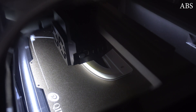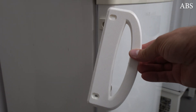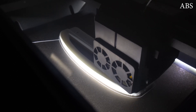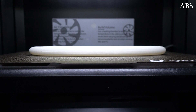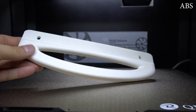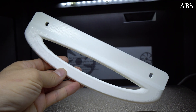I also printed a few more test prints in ABS: a handle for our extra summer fridge and a bigger handle for our extra freezer in the basement. Both prints turned out perfectly straight and strong with zero warping. Thanks to the active chamber heating, you don't even need to have room heating on where you're printing, which is awesome.